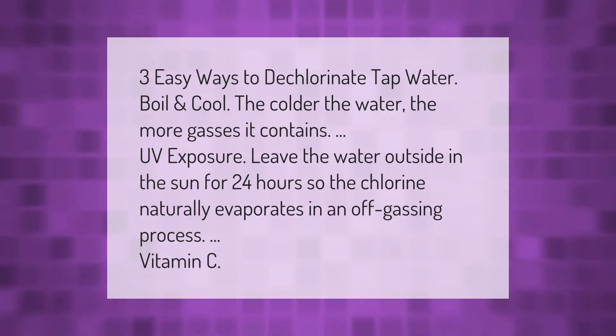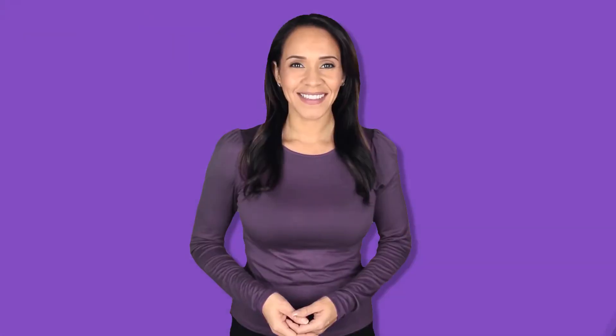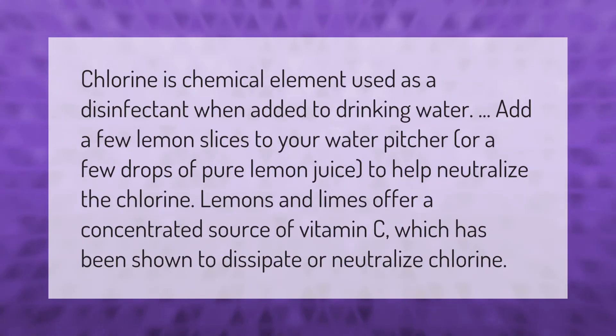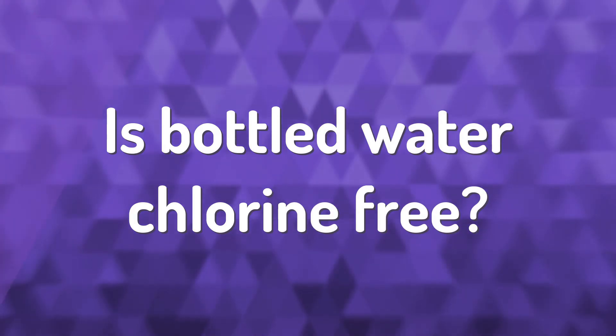Third, Vitamin C. Chlorine is a chemical element used as a disinfectant when added to drinking water. Add a few lemon slices to your water pitcher or a few drops of pure lemon juice to help neutralize the chlorine. Lemons and limes offer a concentrated source of Vitamin C, which has been shown to dissipate or neutralize chlorine.